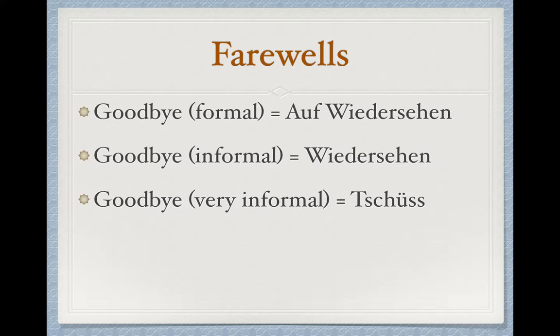A very informal way to say goodbye — so like if you're talking to a really good friend — we can say Tschüss. It looks a lot scarier than it is. The T you can pretty much ignore, and the umlaut, those two dots over the U, they just help tell us what vowel sound it is. So we're going to pronounce this Tschüss.